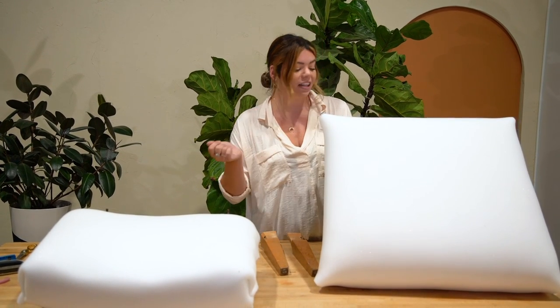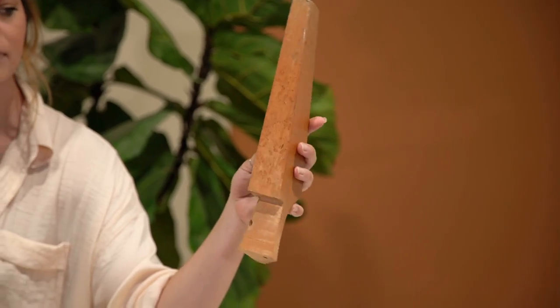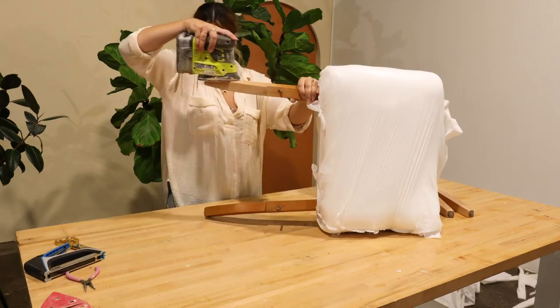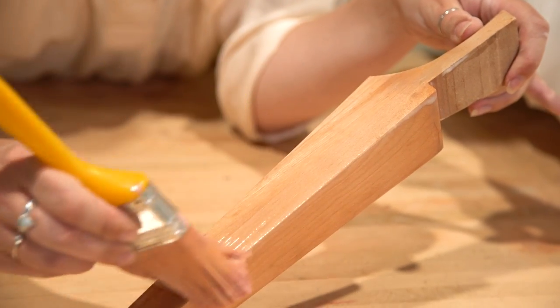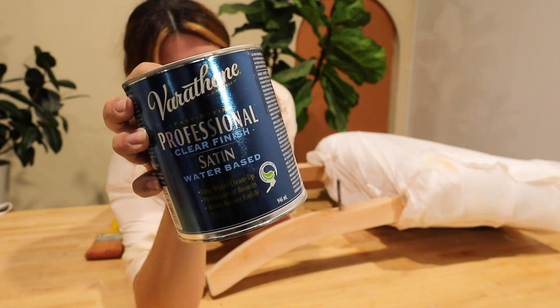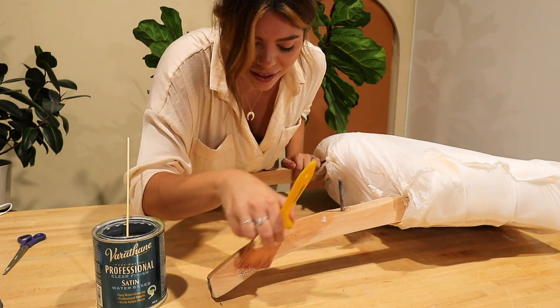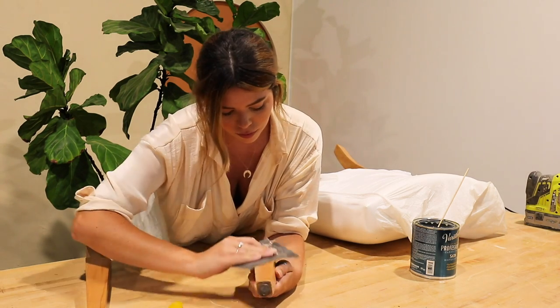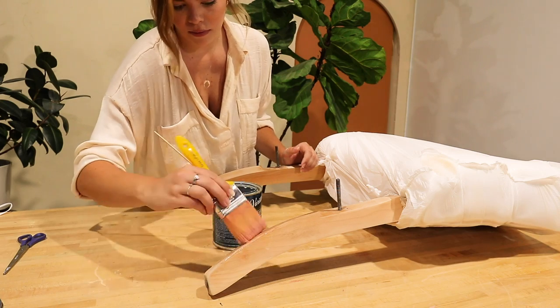Before I move on to the fabric stage, these legs need some addressing - they're in rough shape. So I'm going to sand them down, refinish them, make them magical, and then bring this whole thing together. I still have to sew a whole bunch. After sanding the wood down, I actually ended up really liking the natural color of the wood, so I just opted for a clear top coat - the Varathane Satin one, my absolute favorite. After you get one coat on, make sure once it's dry you give it a light sand with some fine sandpaper. This step is so important - if you don't, your clear coat top is going to be bumpy and rough and you'll see paintbrush strokes in it. Sand between every coat.